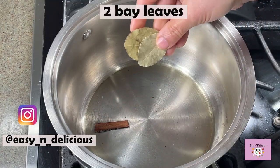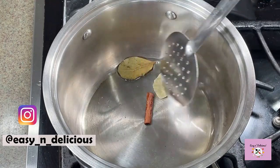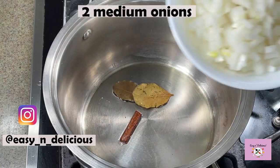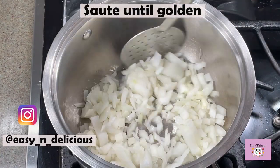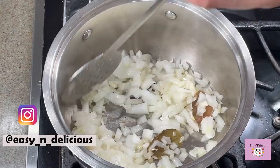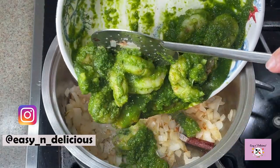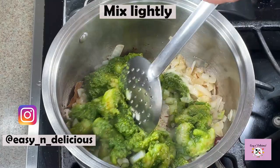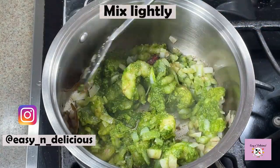These spices will bring the unique flavor to the dish. We will sauté the onions until light golden in color, then add the marinated shrimp and mix very lightly. The aroma of the masala is so amazing — I look forward to tasting this pulao!